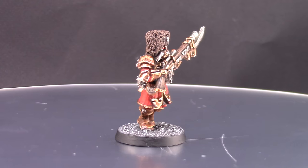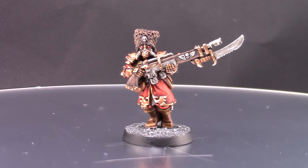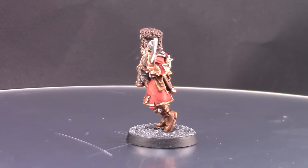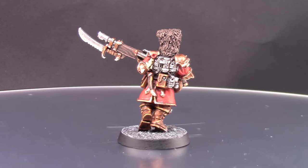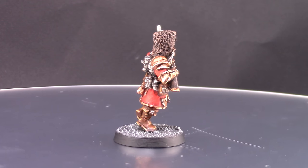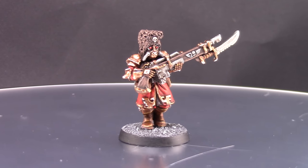And this is the finished model! I really had fun painting this model — I really like the old style metal miniatures for Warhammer 40k, and this one's one of them. I tried to match it as best as I could to the original artwork. This is the end result. It really doesn't take a lot of time to paint and it's not that hard to do.